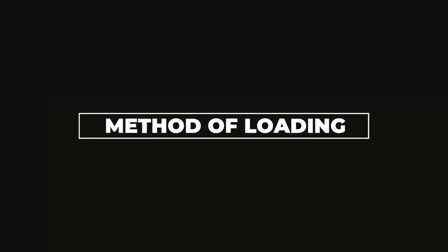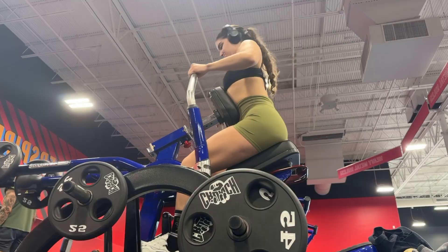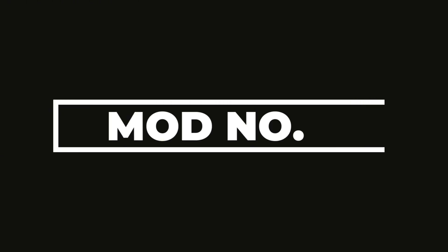Modification number two: there are many ways to load a seated row. You can do it with a cable, on a machine, or on a chest-supported machine. So if the cable seated row is taken or you don't feel a good connection with it, no worries — maybe try a chest-supported row. And that segues into modification number three.